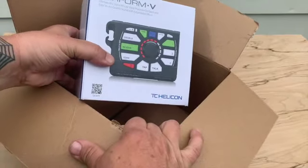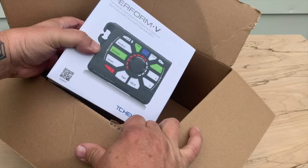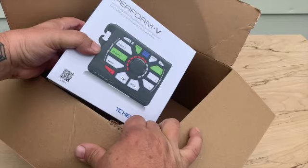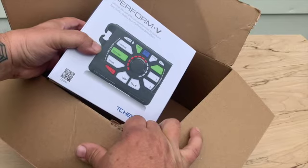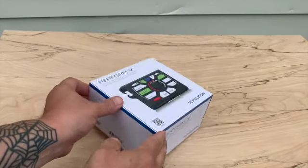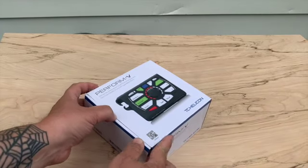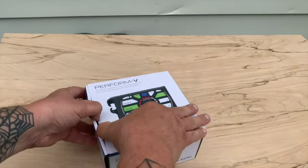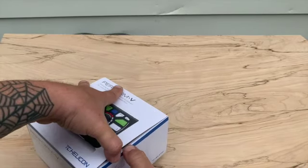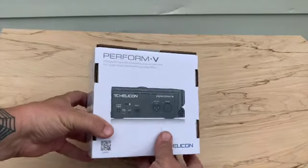There it is! This is the TC Helicon Perform V — the ultimate mic stand mount vocal processor for quick and easy studio quality sound with expandable effects. I'm not going to be telling you really about it; I'm just going to open it up because I want to start playing with it, especially at my gig tomorrow. Last night I played a gig and I could have used this.